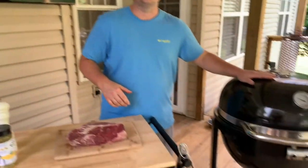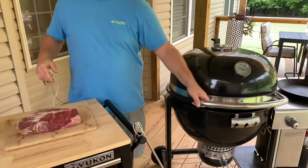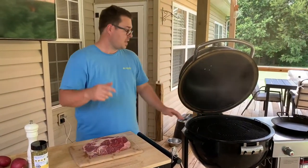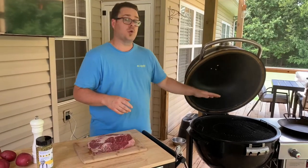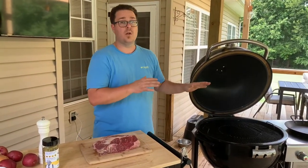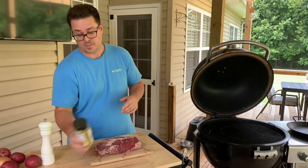How do we make it go from 'let's not have pot roast' to 'oh my gosh, let's have pot roast'? We're going to smoke it. That's right — smoke it for a couple hours. I've already got my grill set up. If you want to see how to set up a charcoal grill as a smoker, we've got that video for you.